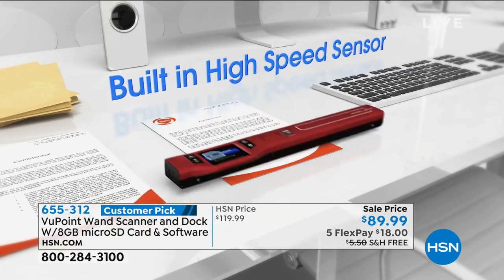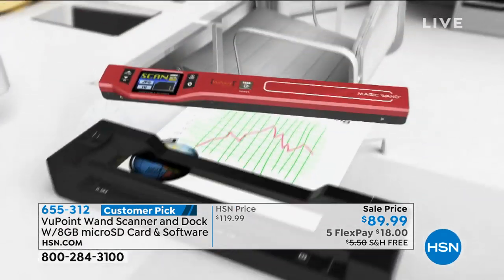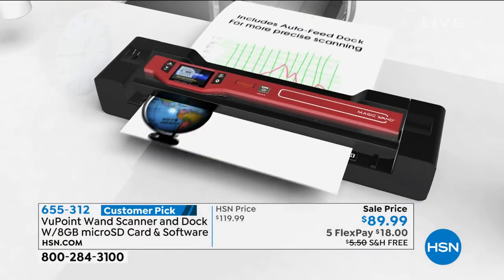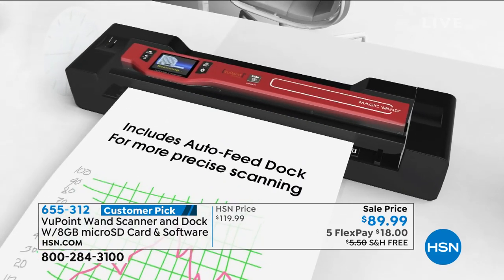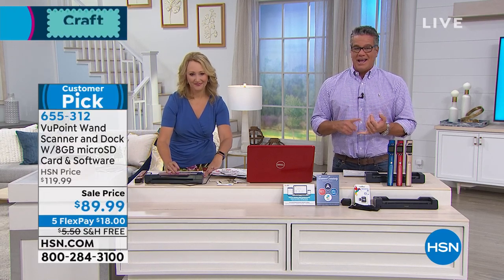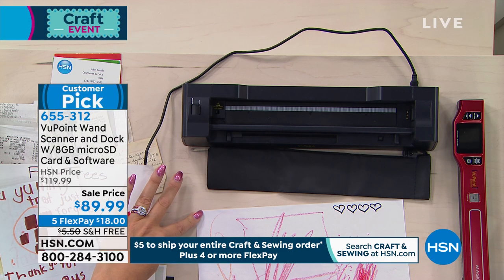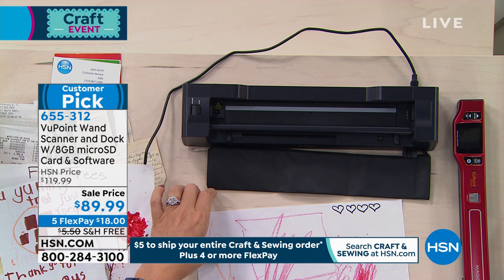It really does make a big difference. Today when you purchase it, it's $30 off our HSN price. It's on FlexPay, which means we take the price and divide it by the number of months to pay it off — this is five months — it's only going to be $18 and we'll send it to you. You have 30 days to try it, and I know you'll love it because what you'll find is, 'Wow, that was really easy.'